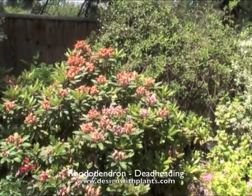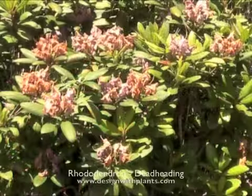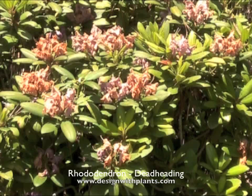I'm just going to cover quickly how to deadhead rhododendrons. Now other people might have a method of their own, but this is something I figured out a while ago, and it seems to work very well, especially if you don't have a huge number of plants.